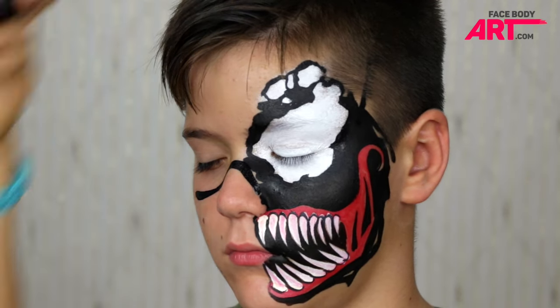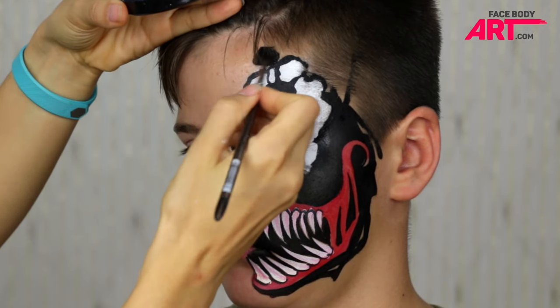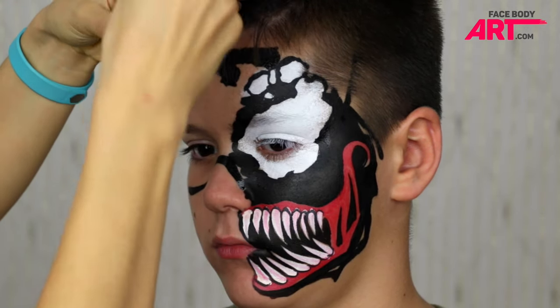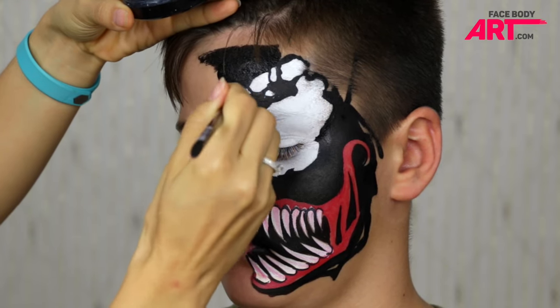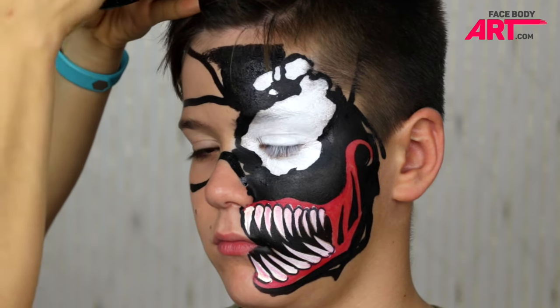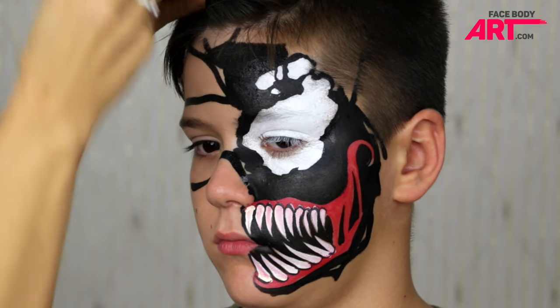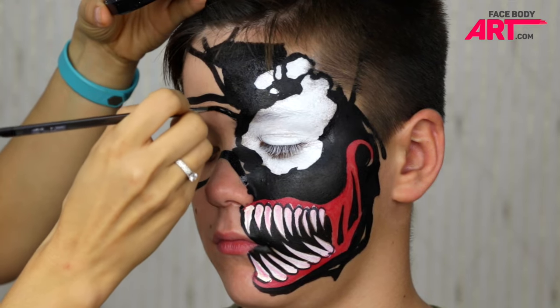Now it's time to show how the Venom symbiote is spreading over the entire body. I make straight or slightly wriggly reverse teardrops by pulling the brush out and pressing at the end of each stroke. Variation of sizes and length, as well as crisscrossing, will help achieve a balanced, eerie effect.